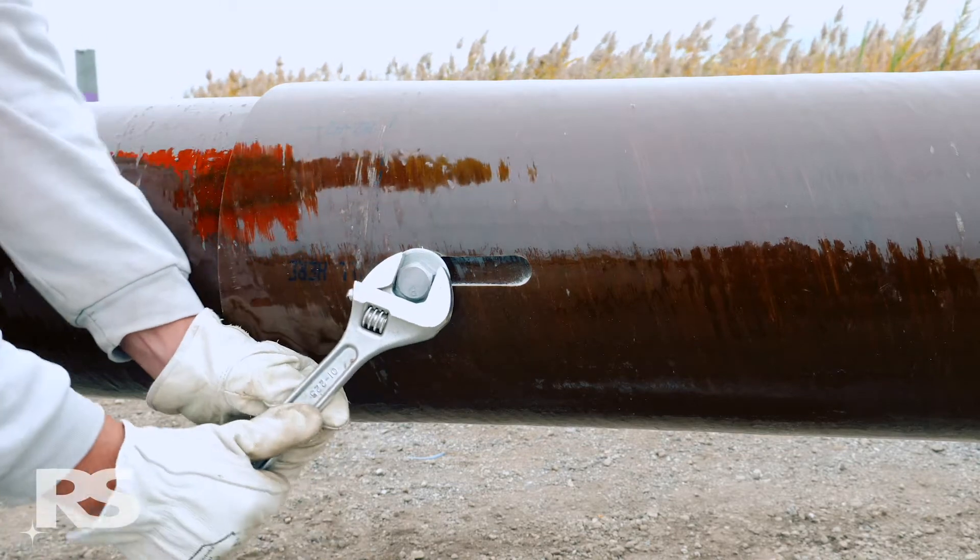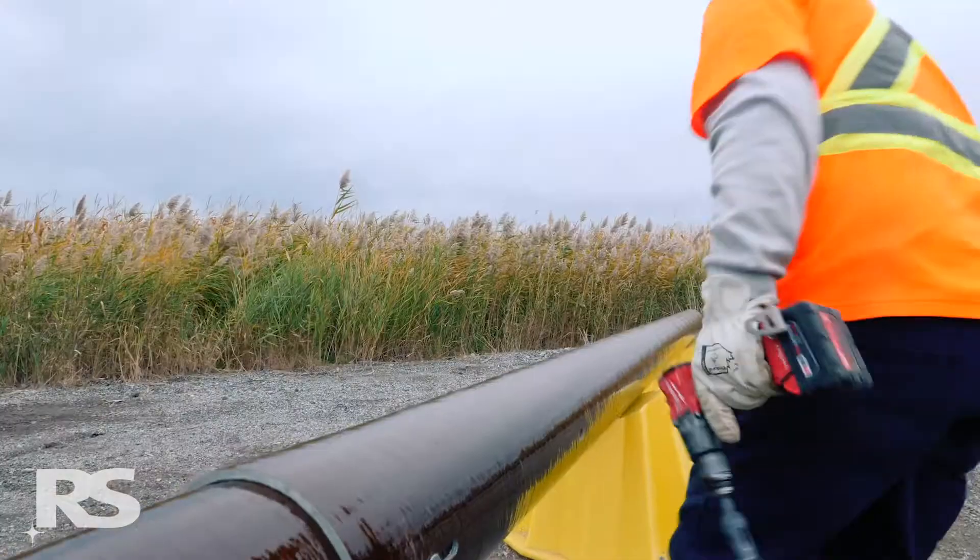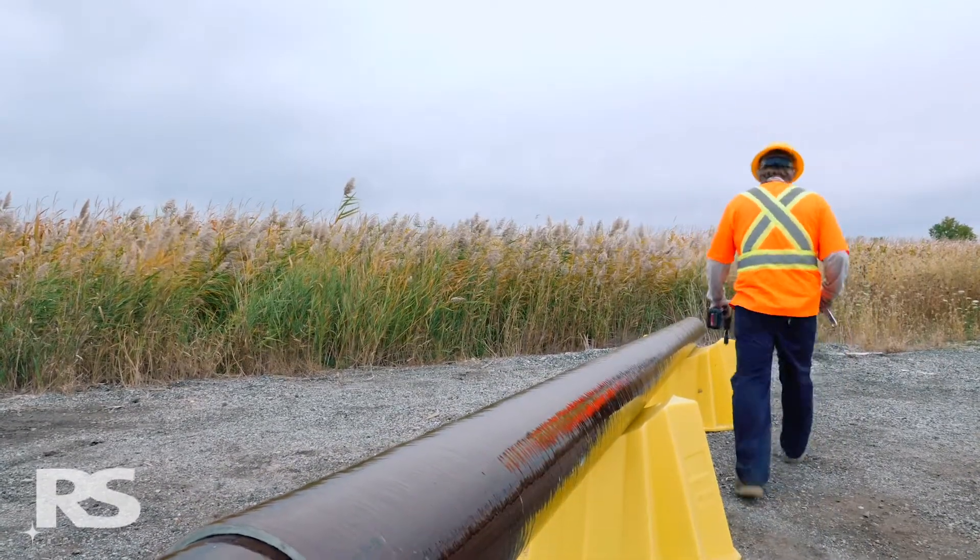Once the bolt is tight, the retention cable may be trimmed. Repeat on the opposite side of the pole.